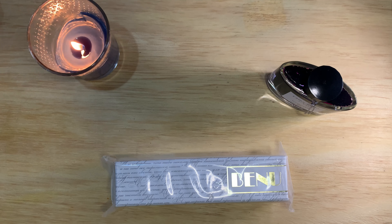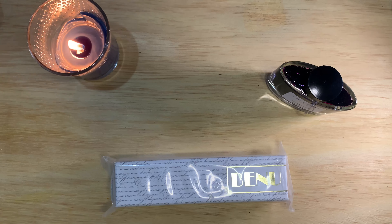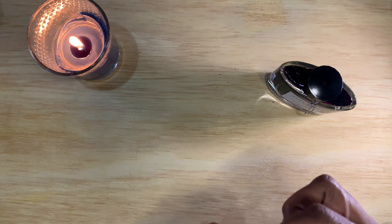Hello everyone, welcome back to the channel. Today I wanted to do a first impressions video of this venue pin. This is actually my first venue pen - a lot of the styles didn't appeal to me very much, but I saw this particular pin in a Goulet Pens video where they did a side-by-side of all the different colors of this Euphoria model, and I saw one that I kind of liked, so we're going to open this up.